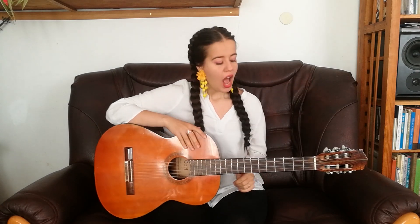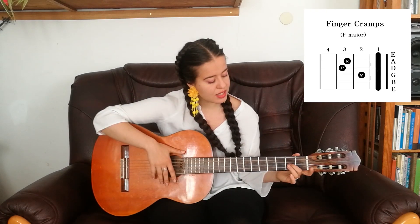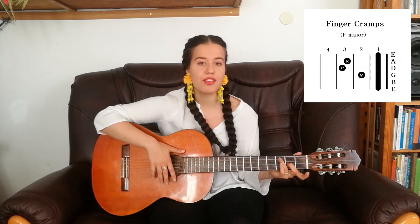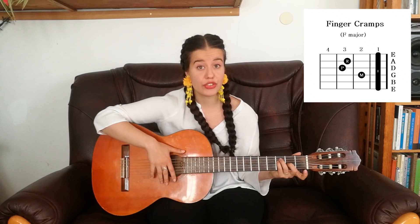When you strum this chord, leave out the very top string and just strum the ones below that. Okay, so Finger Crams, which is also F major — this is a hard one, a tough one, but don't give up, you can do it. Put your middle finger on the G string on the 2nd fret, your ring finger on the A string on the 3rd fret, and your pinky on the D string on the 3rd fret.